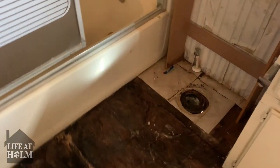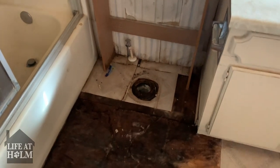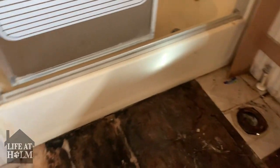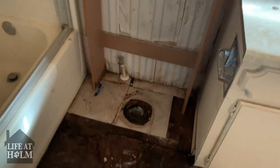I was able to pull the toilet out. What I'm most concerned about now is how far this damage is going to go — is it going to go under the tub or not? We're going to find out.